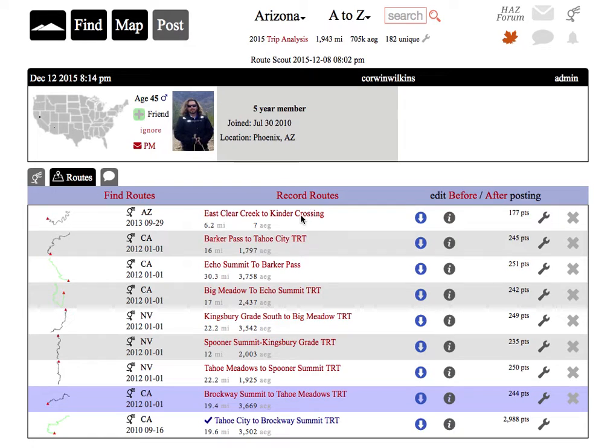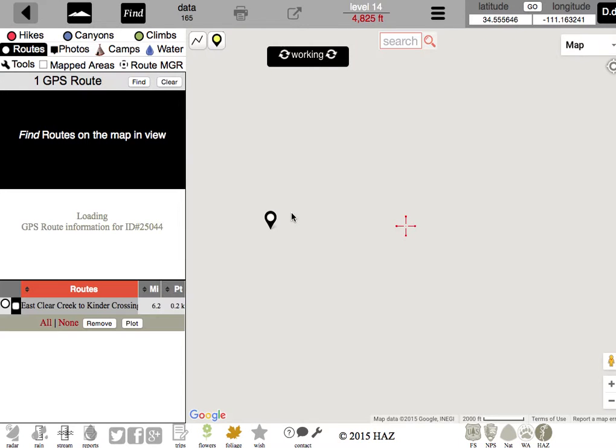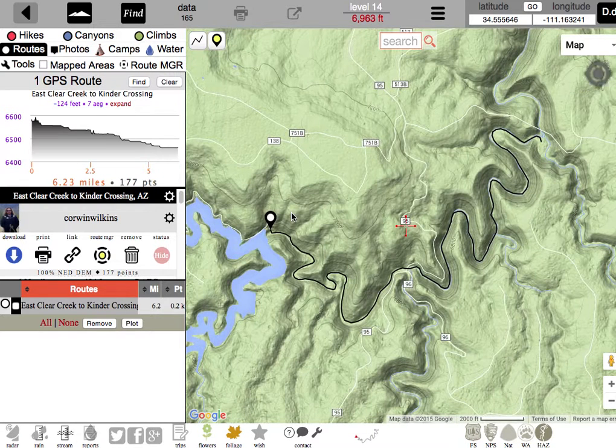Let's dig in. First, let's go ahead and click on his last posted GPS route and take a look at it on the normal map, which we call Mapdex.